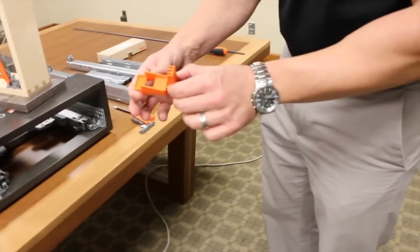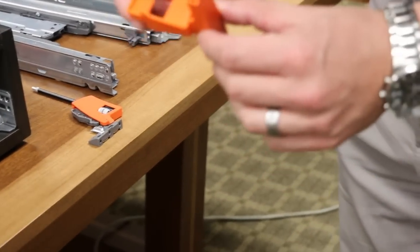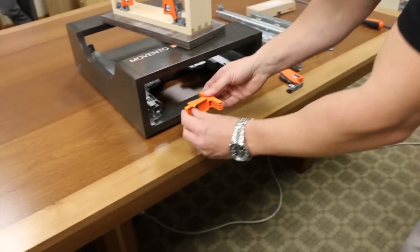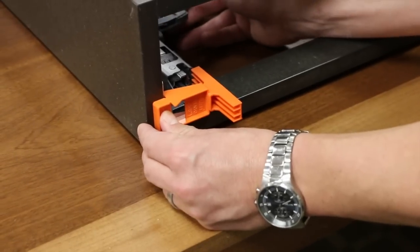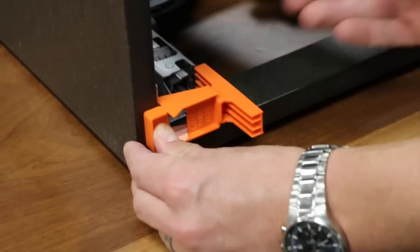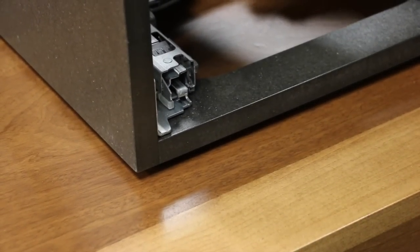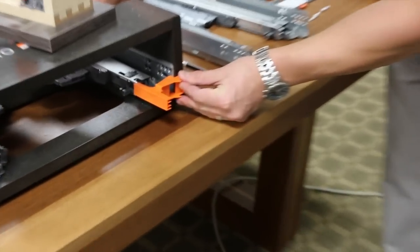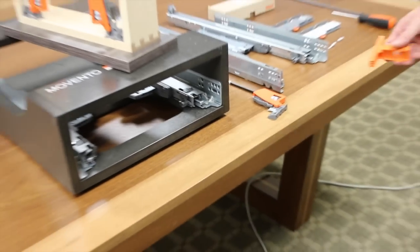I have my template — half-inch on one side, five-eighths on the other. My drawer material thickness is five-eighths, so I want five-eighths aiming out at me. I'll overlap the template on the runner and roll the orange wheel forward just until the runner nudges the template. I don't want it pushing out, and I don't want a gap between the runner and the template — just nudging up against it. That sets our gap at the optimum distance of three-and-a-half millimeters.